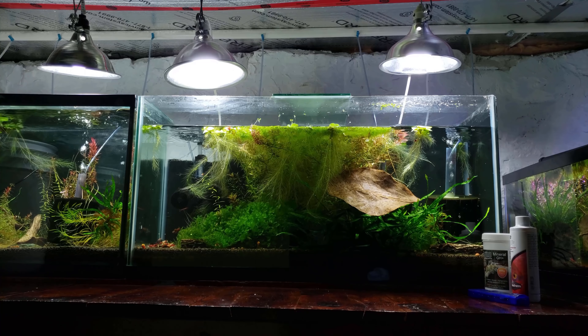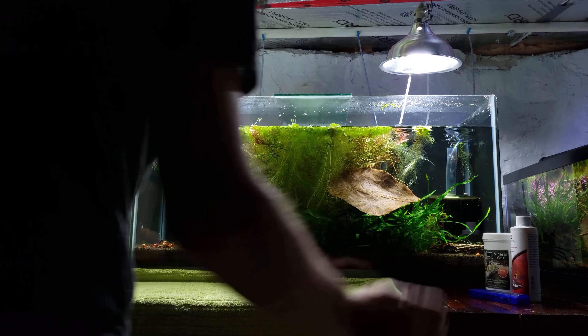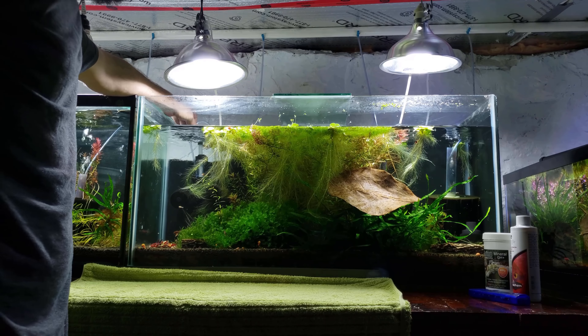Having a lot of plants in my tanks means I don't have to do water changes as often. Having some floating plants and some rooted plants in a lot of my tanks means the tank stays a little more stable.